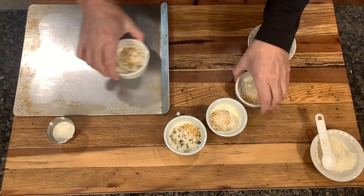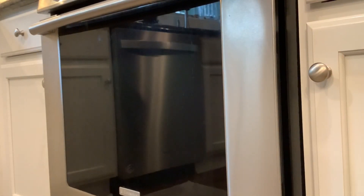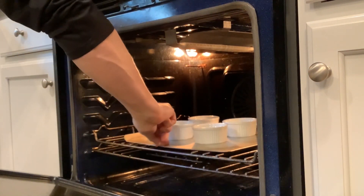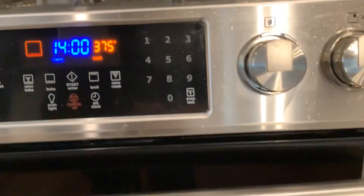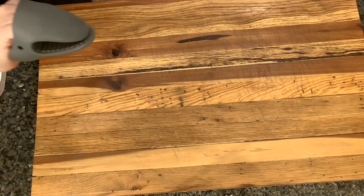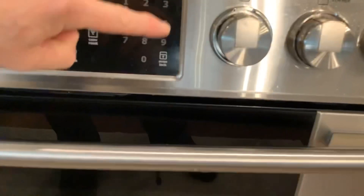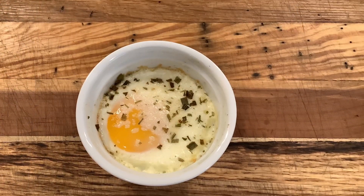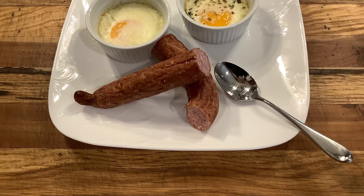Now that our oven is up to temperature — 375 Fahrenheit — I'm going to put these ramekins on a baking sheet and pop them in the oven. I'll give mine a start at 14 minutes and then check them. After 14 minutes I check them, give them a little jiggle, and mine were still a little jiggly on the egg whites, so I put them in for three more minutes. When they were done, they were set, creamy, and delicious. Pair with any breakfast sausage for a delightful meal.